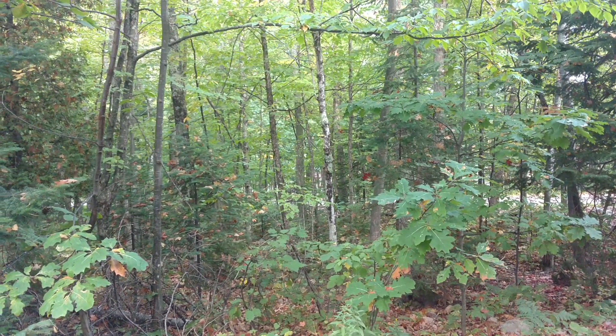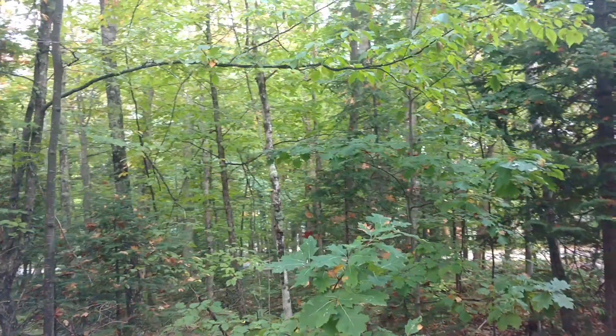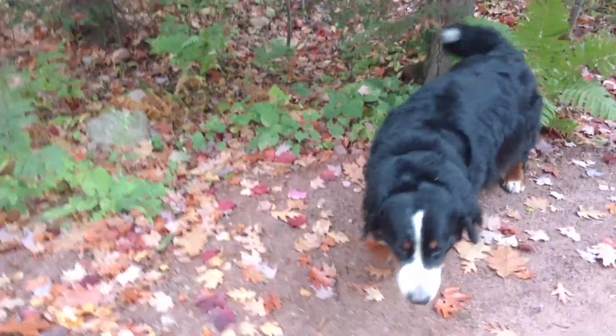I love to watch the leaves fall from the trees. The wind picks up, but down they come. Alright, that's better.